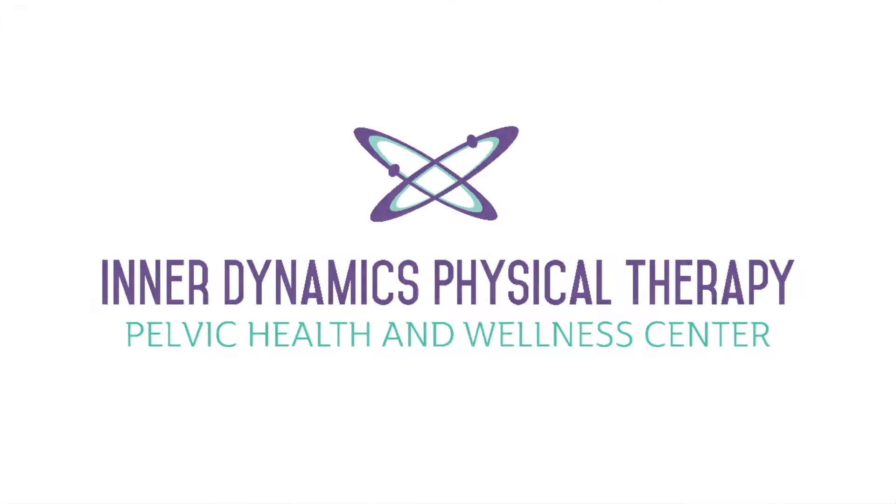Today we will be going through some quadruped exercises. It's great to switch up positions like getting on all fours, as it works muscles differently.